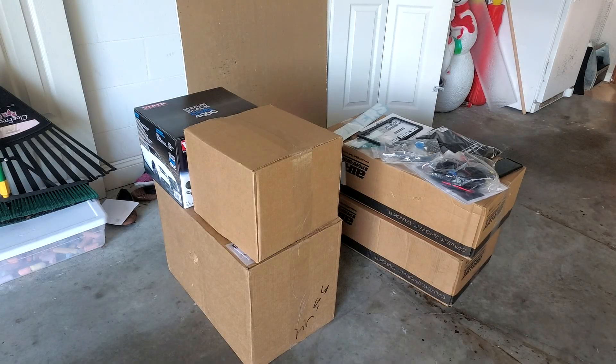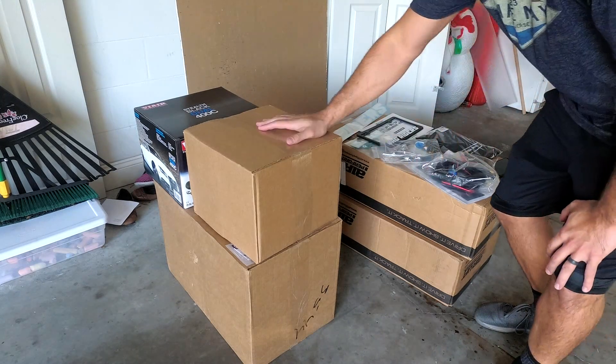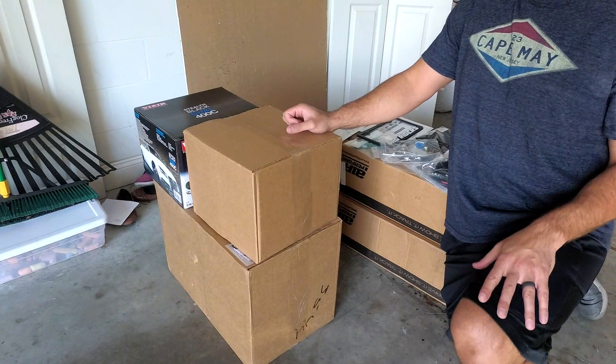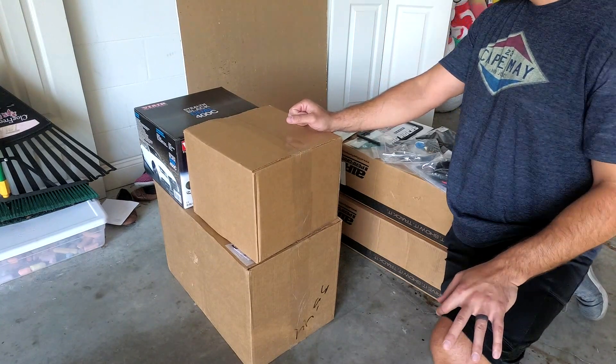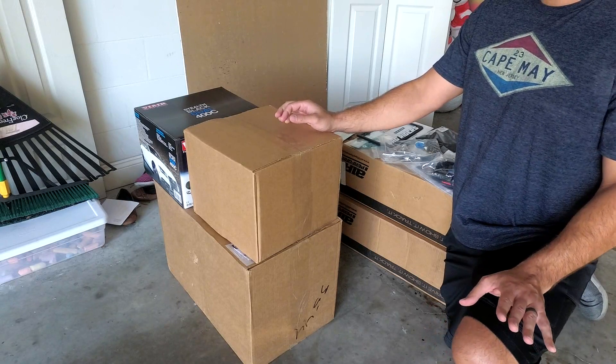What's up YouTube? Today is going to be, for me, a very exciting video. I just had my airlift kit delivered for my 2017 Dodge Charger Scat Pack, so this is just gonna be a quick unboxing video.